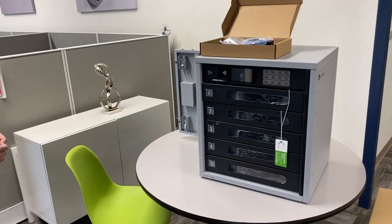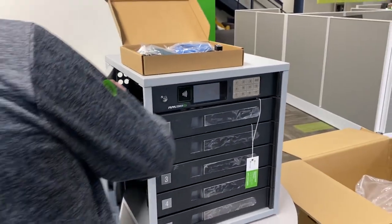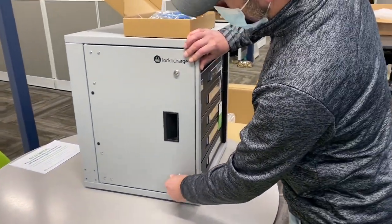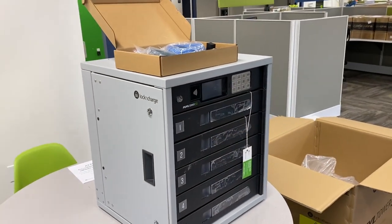The final thing you want to do is go ahead and close that side door, then lock both the barrel keys and push that door number one closed. And that's it — you're pretty much ready to get started. Thank you.